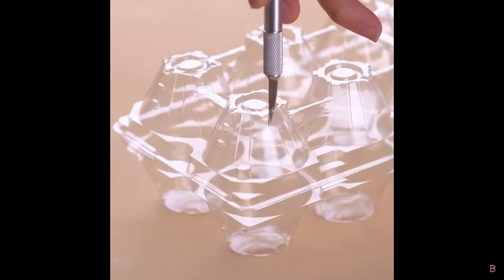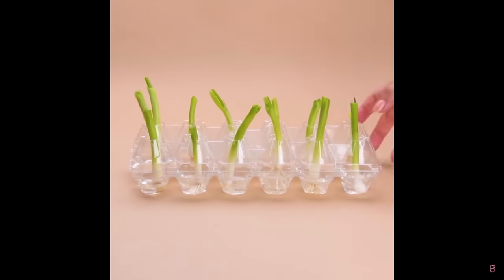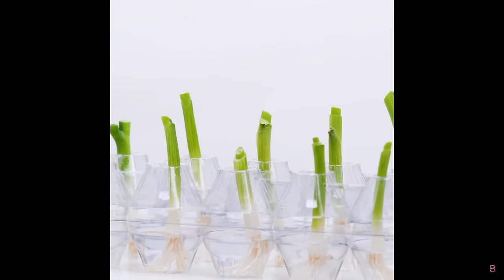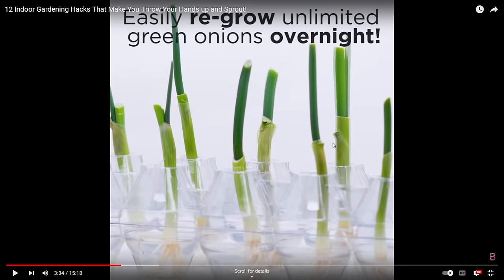We've got some spring onions or scallions and an egg carton — quite a nice little propagation setup. Using something you're going to throw away like a plastic egg carton is a good idea. It's a closed one, so it creates some level of humidity, which will be quite good for seed starting and propagating plants.